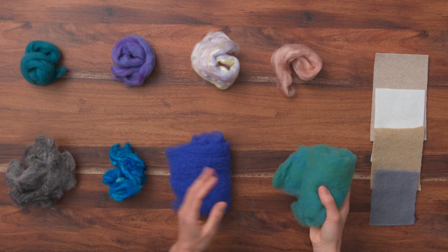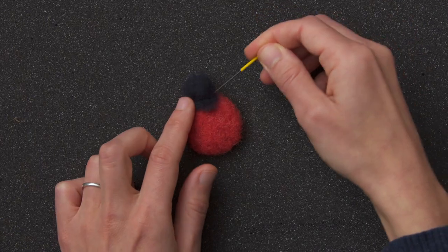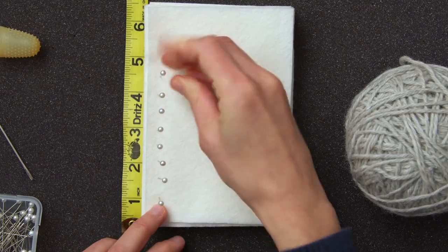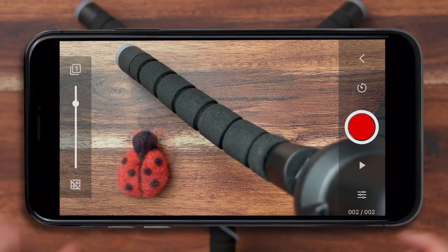First, we'll get familiar with the different types of wool and felting needles. Then, I will guide you through how to sculpt, poke, and finish a ladybug, as well as shape all of our props. After going through the basics of Stop Motion Studio Pro, we will prepare our animation set.